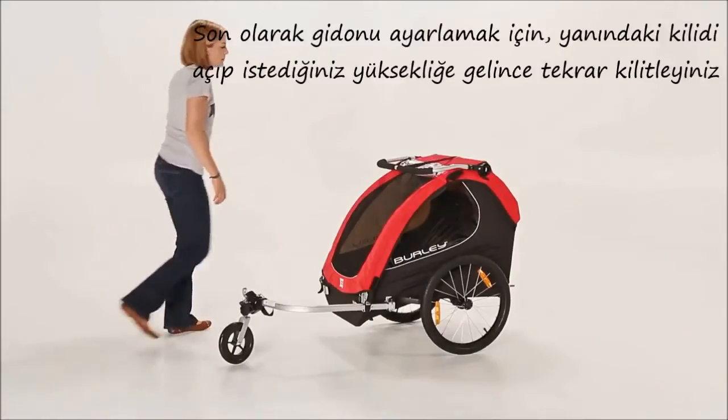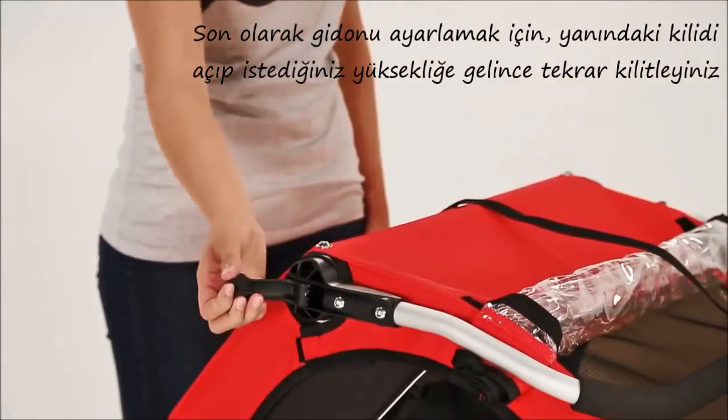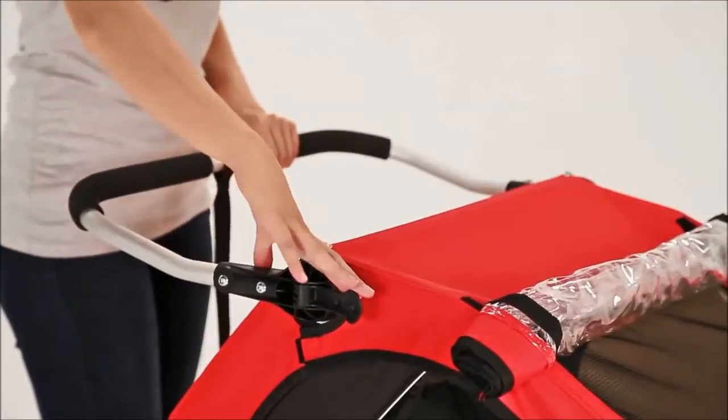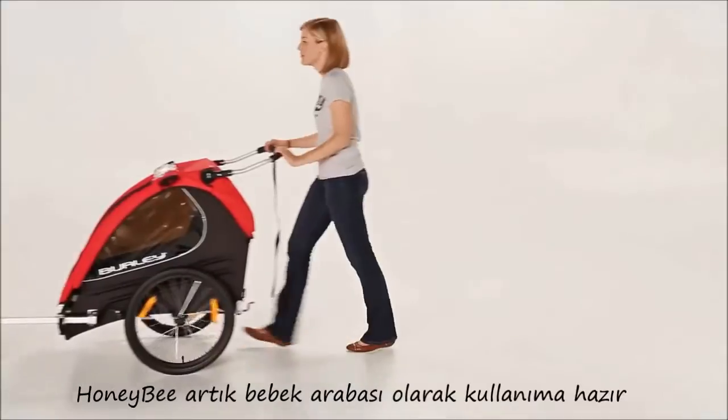Lastly, you'll adjust the handle bar by releasing the lever, adjusting the bar to the desired height, and locking the lever closed again. The Honey Bee is now ready to stroll.